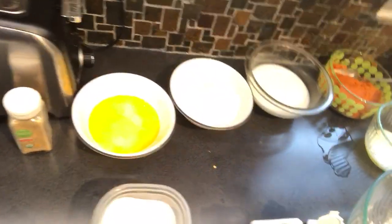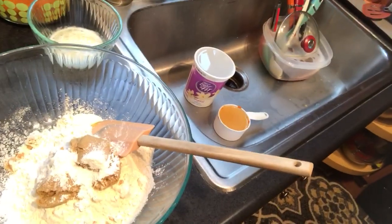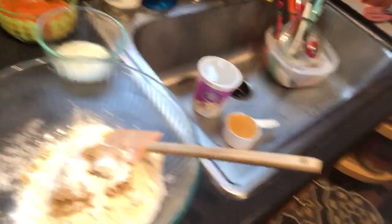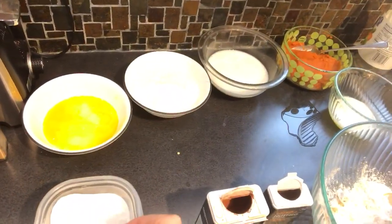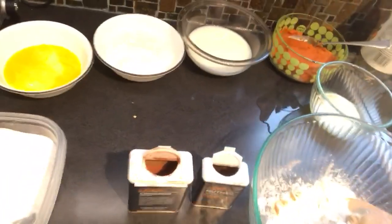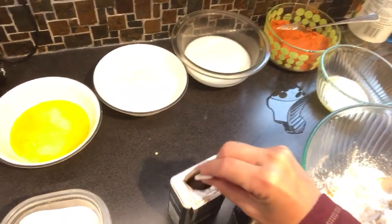One, two teaspoons of baking powder. Then it calls for a half a teaspoon of baking soda, so I'm going to put in a teaspoon of that. And the cinnamon calls for a half a teaspoon, so I'm going to put in a whole teaspoon of that.